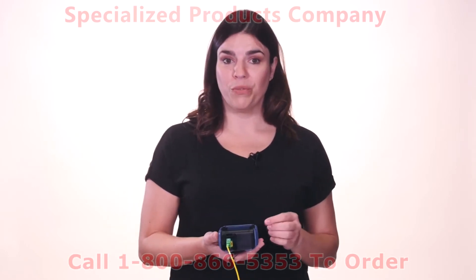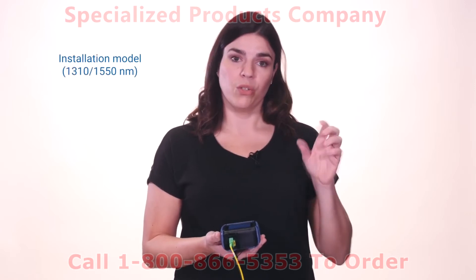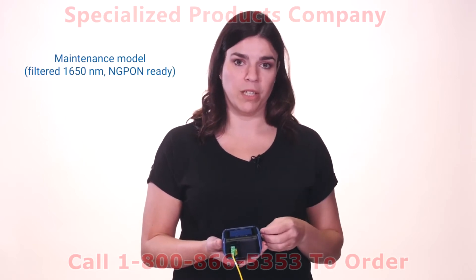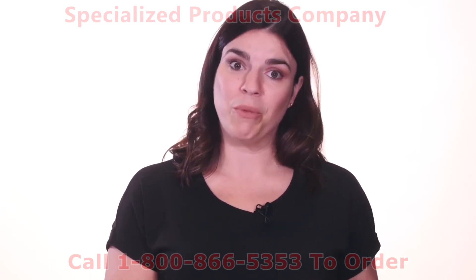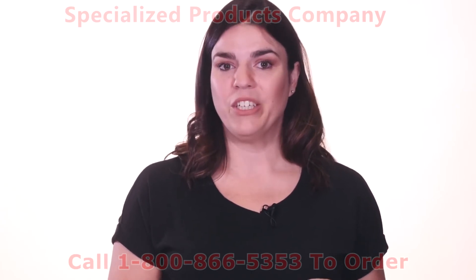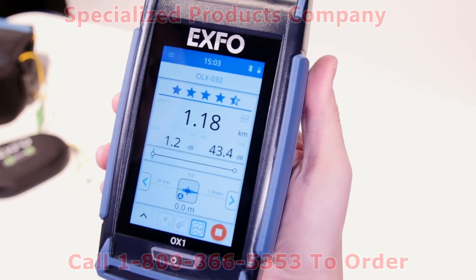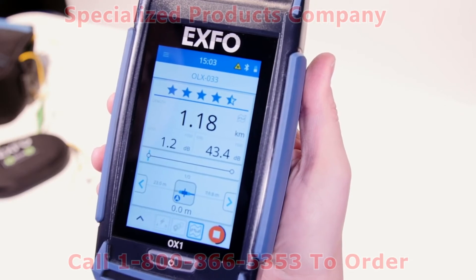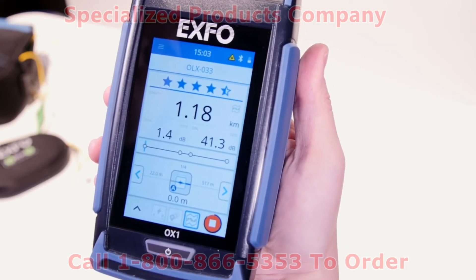This unit comes in two different versions: the Pro and the Basic. Both versions are available in installation or maintenance models. On the Pro version, you will see an additional mode — Link Mapper. This mode documents the entire optical link, including section lengths and all detectable faults or elements on the link after installation or repair. This becomes very useful when multiple events are close to each other and you need to identify right away which one is faulty.